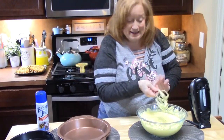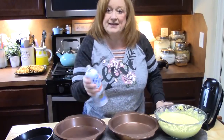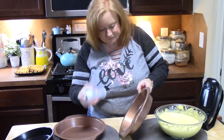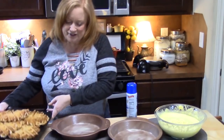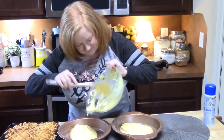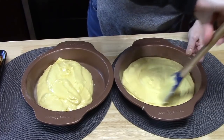Now we're going to prepare our pans. You can use two nine-inch pans. You want to grease and flour your pans, or you can use cooking spray that has flour in it, like this one right here. Make sure you get the sides, edges, and the bottom of your pan. I'm bringing my waffles back over. Do you see how easy this is so far? I'm going to take my cake batter and place half of it into each pan. Take your spatula and even out the cake batter in the bottom of the pan as evenly as you can.